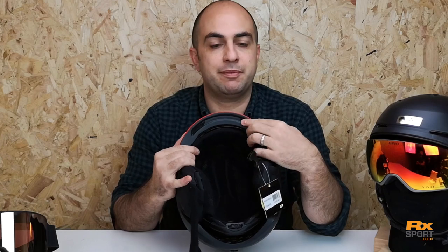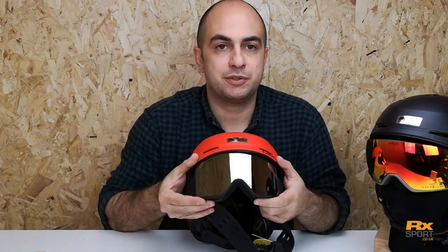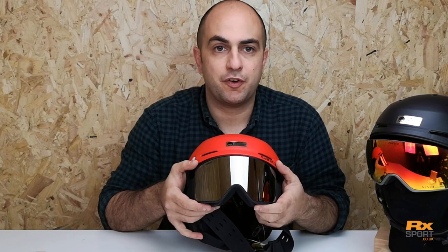You'll also notice they've got what they call stack control vents. Just under the brim you'll see vents that feed through. The reason for that is without them you'd be blocking off the venting on the top of your goggle, making your goggles more likely to fog — so having those vents helps keep your goggles fog-free as well.